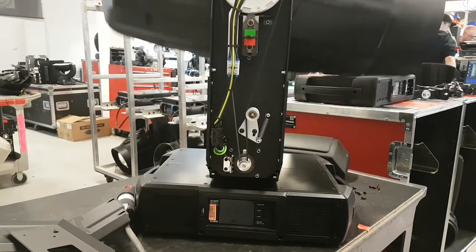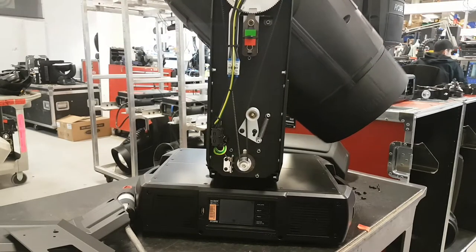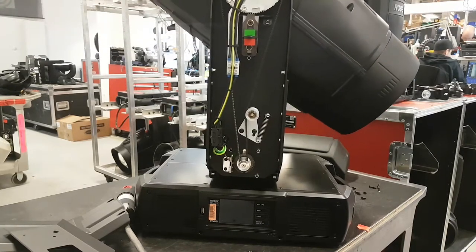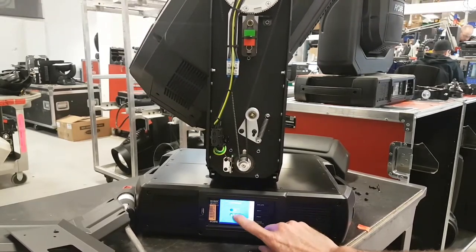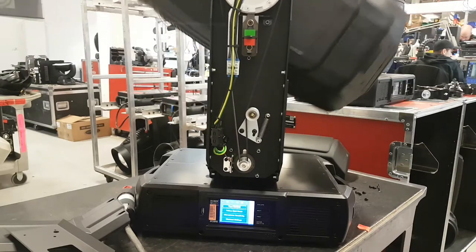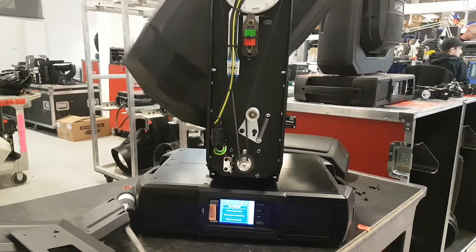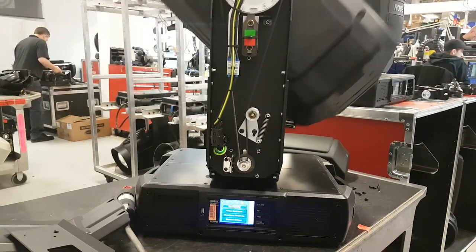So it can be a cool feature on a rig, but I would suggest that when you're testing your fixtures, disable that in the menu. If I switch it back to off, the problem doesn't appear. So just be very careful when testing — make sure it's in the off setting so you're not misled. Thanks for watching.